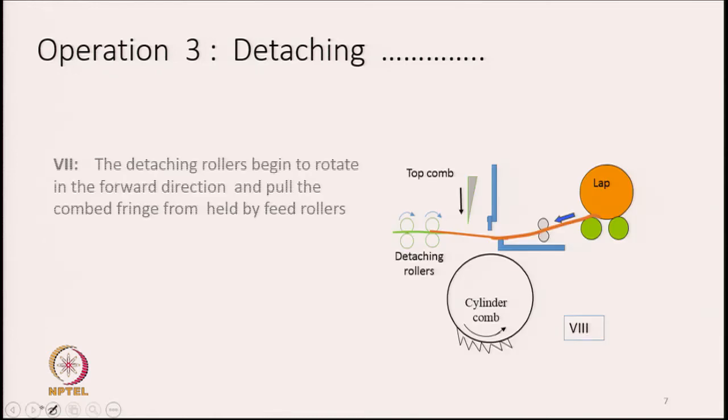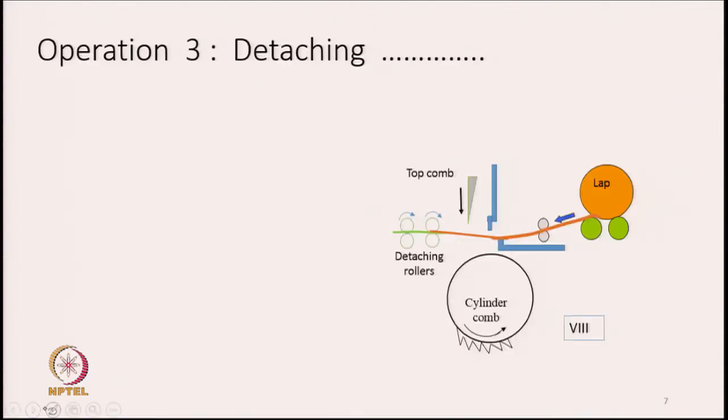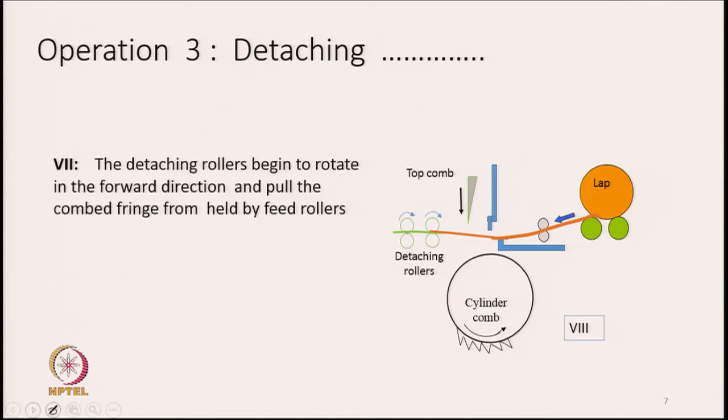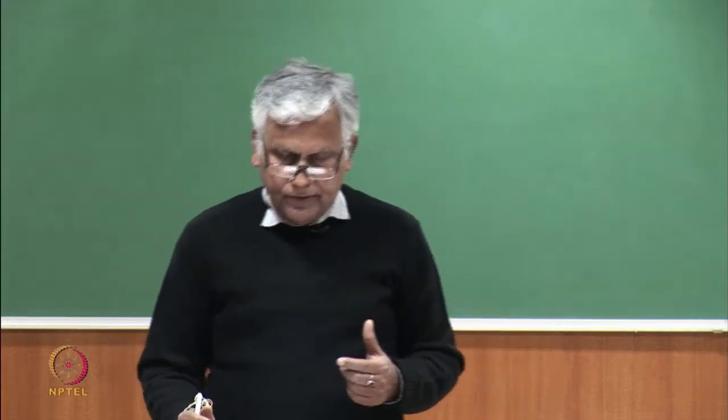Once the overlapping is complete, the detaching roller starts rotating in the opposite direction — clockwise — to pull the combed fringe forward and detach it. Previously it was rotating anti-clockwise to feed back the previously detached fringe. Now with overlapping done, the detaching roller rotates forward, pulling the combed fringe out.